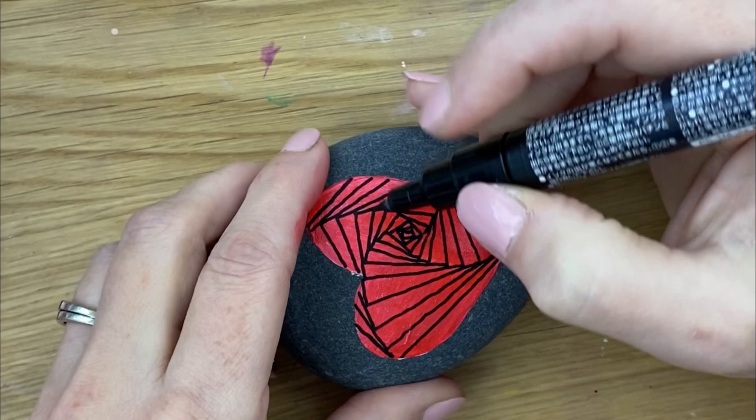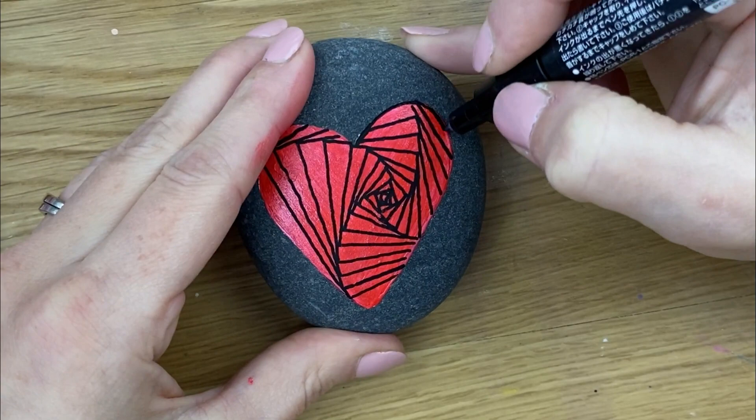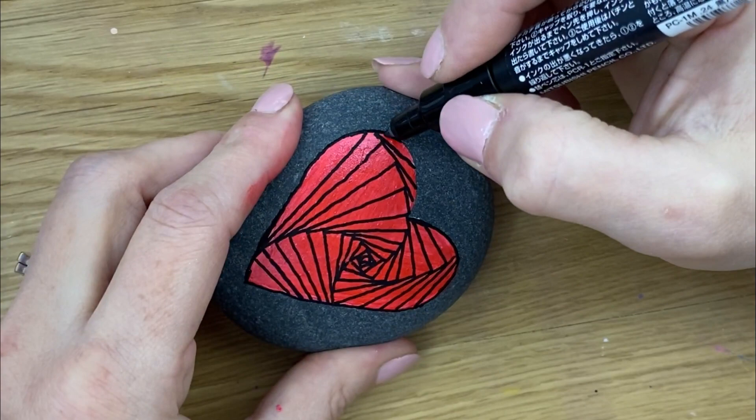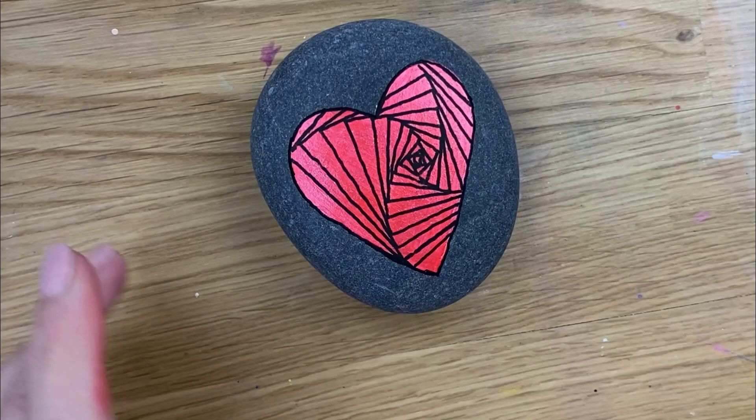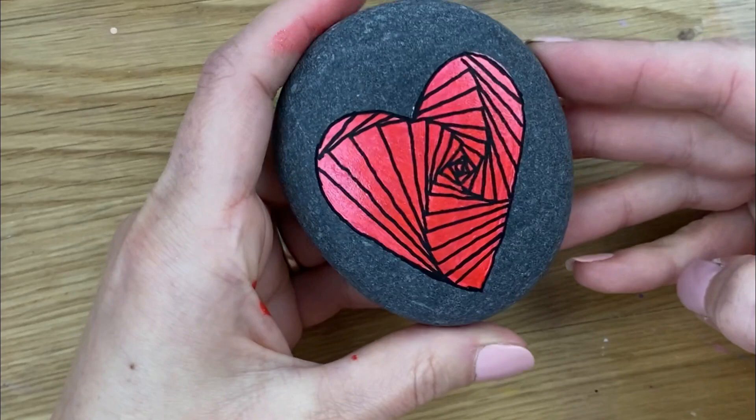Now we're going to do a quick outline to crisp up our edge. I did this one on top of metallic red paint — if anybody's wondering, it's the DecoArt metallic paint. And we're done! Isn't that fun? It almost has like a rose look to it in a unique way.